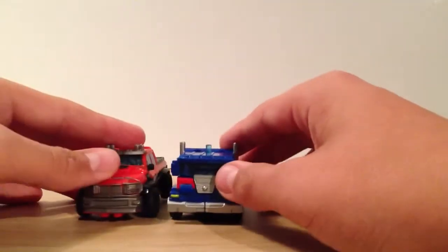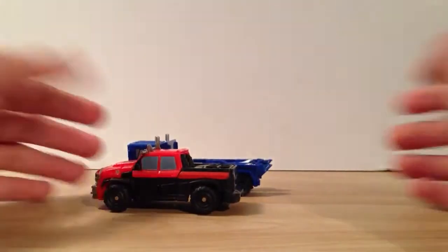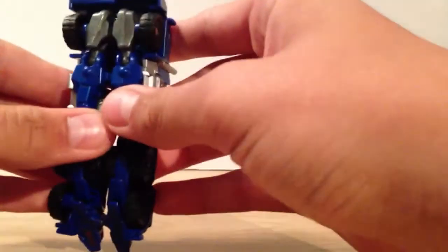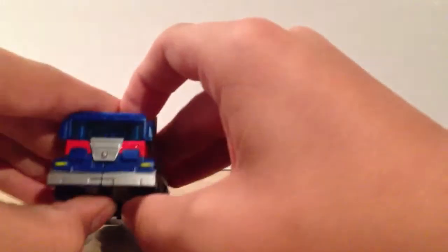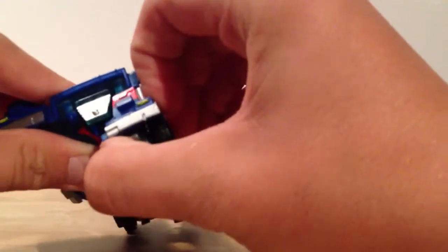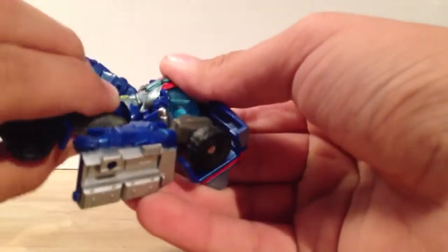I'll go ahead and compare him to Ironhide here. As you can see, he's a pretty beefy truck — a lot longer than Ironhide is. Go ahead and transform him. It's a pretty simple transformation. What you want to do first is come underneath here — it splits the front and these come up and out to the side. Then you can lift that up, and that's the head. You want to rotate the waist all the way around, split the legs, and the feet just come down.